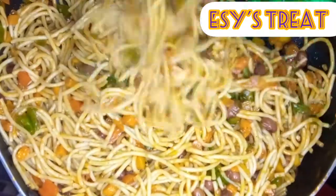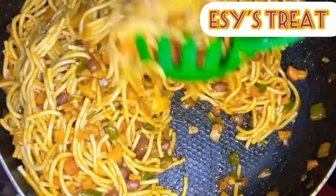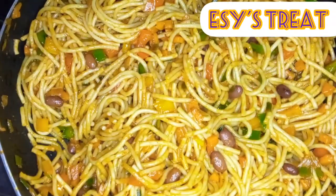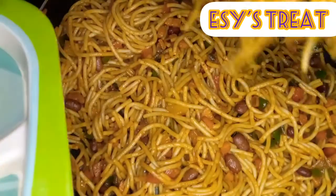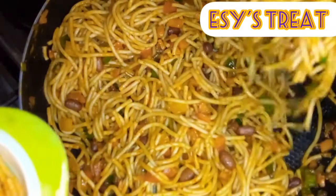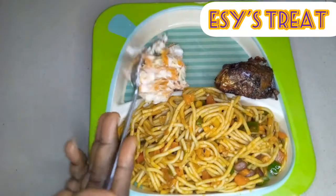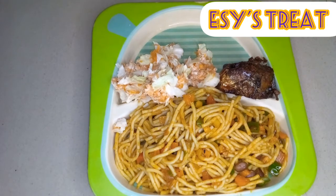Kids like variety when it comes to food and they like colors too. This meal looks very inviting, and if you have a picky eater, present this meal — the colors and taste will attract your kids. After dishing out, I will add my fish and salad set for my kids to enjoy. Thank you for watching, till next time, bye!